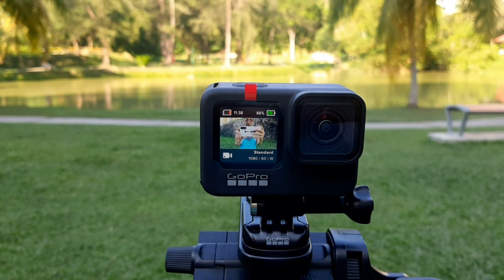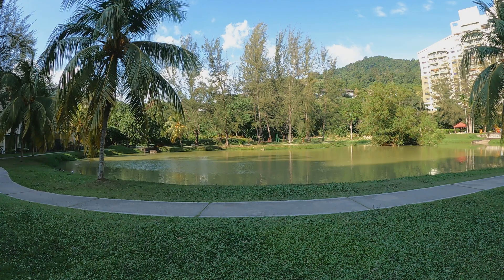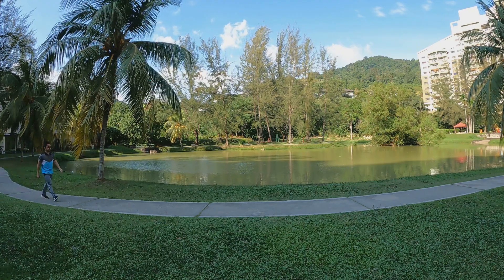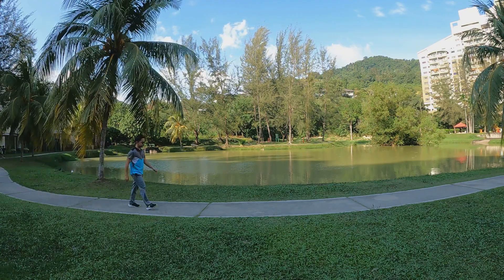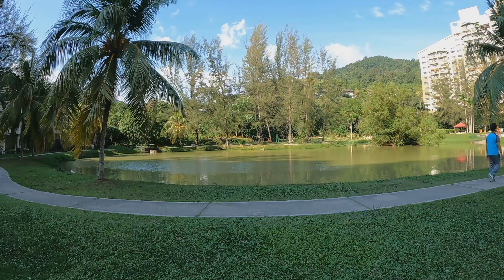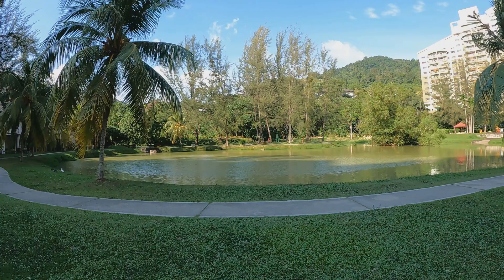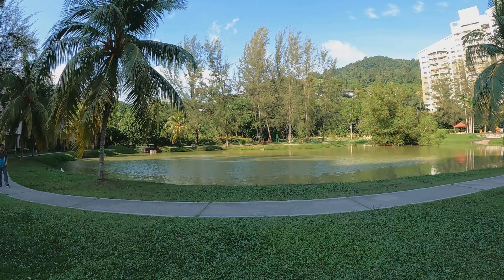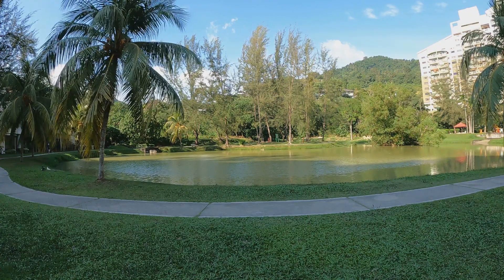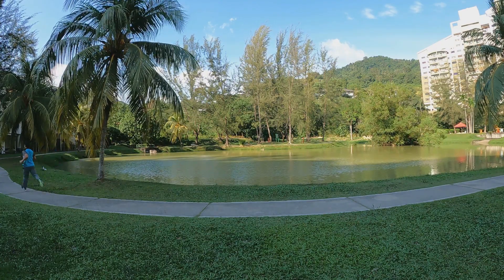Now we are ready to test it out. Look at this view — it's very beautiful. We'll try it out at normal speed first. Here I am walking and as you can see it looks very normal. Now let's try a fast pace — I'm going to run. This is still in standard setting. It's still very clear.